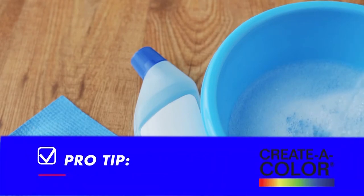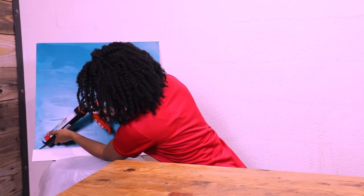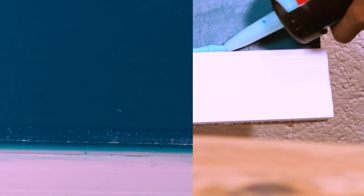Wipe the inner edge of the cartridge to aid in a better seal. Pro tip: be sure to clean your caulk mixer thoroughly with soap and water after each use. Now you're ready to use your custom colored caulk. Remember, the sealant will appear several shades lighter, but once it's cured it should seamlessly blend with your paint color.